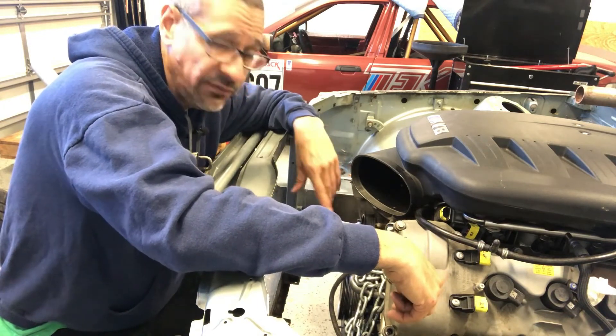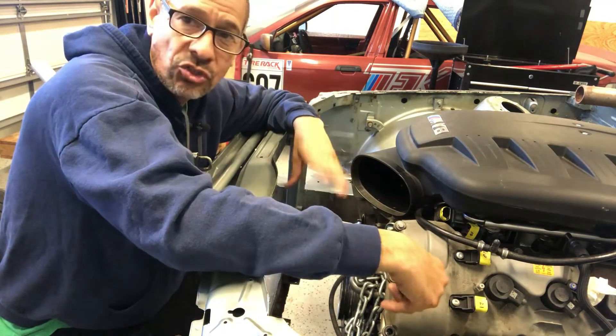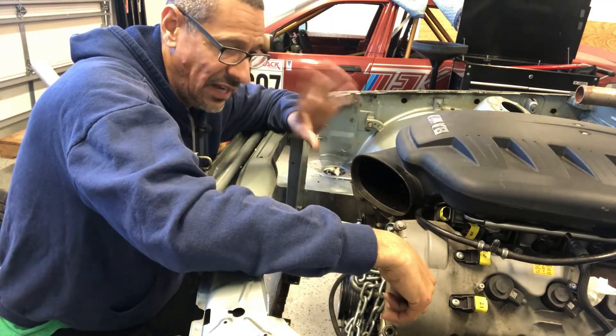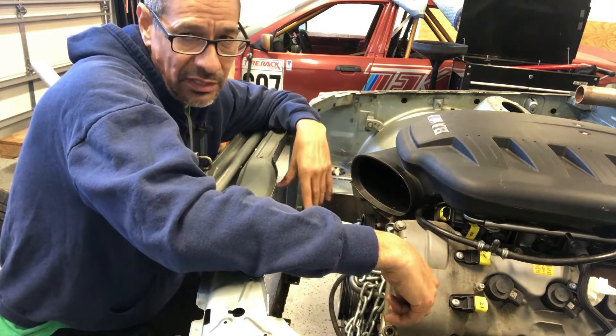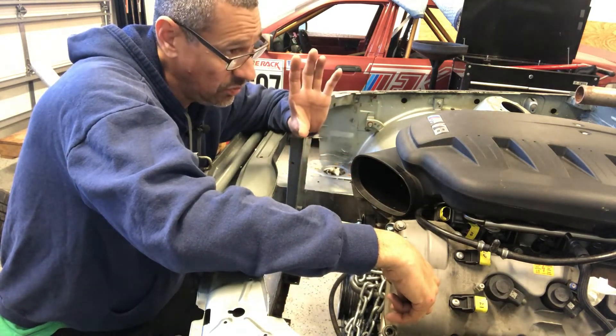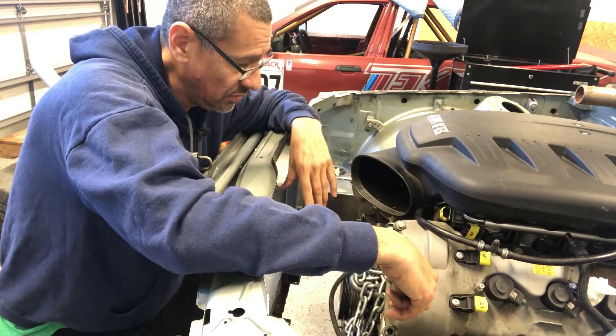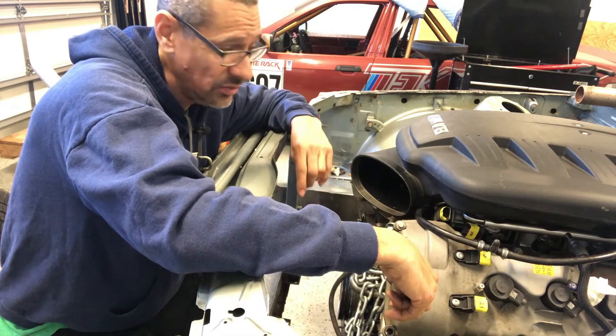He does want to track it, but he says that's not going to be every once in a while — it's not going to be a dedicated track concept. It's going to be a weekend car, so that's the reason it's going to have a full interior, AC, heat, all that stuff. There's a lot of stuff going on with this thing.